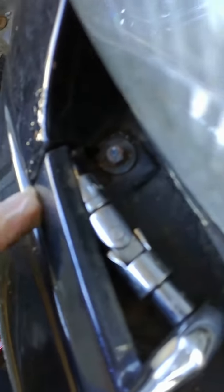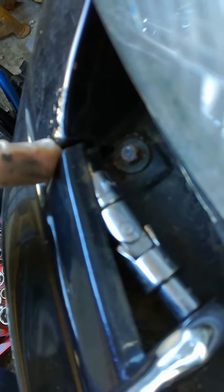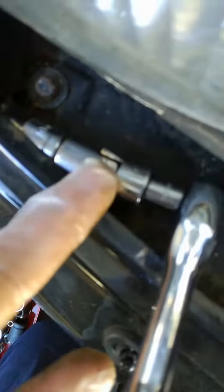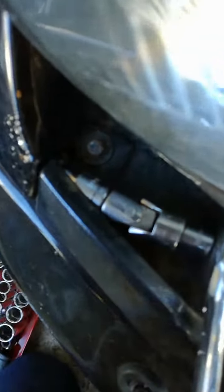In here, as you can see where the socket goes, that is a 10mm bolt — or possibly not, I haven't confirmed it yet. I had to use a universal joint, an adapter, and a small wrench because I couldn't find the right wrench to get in there.